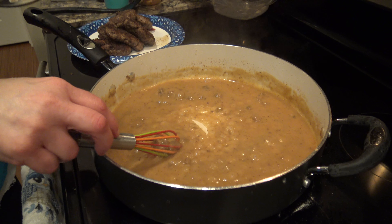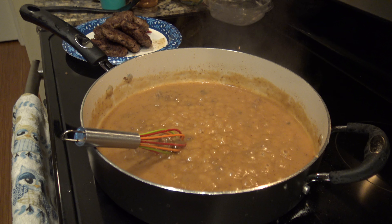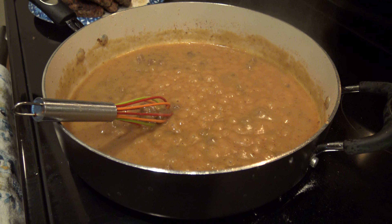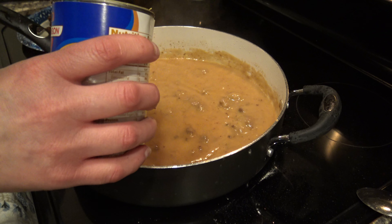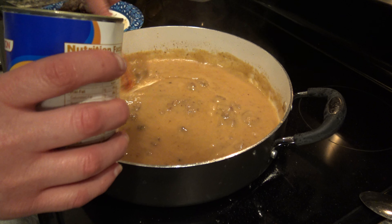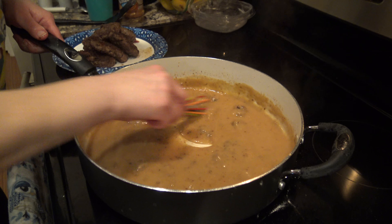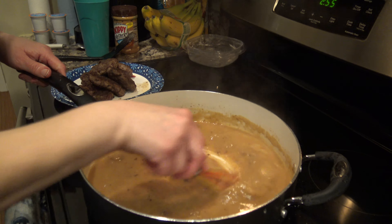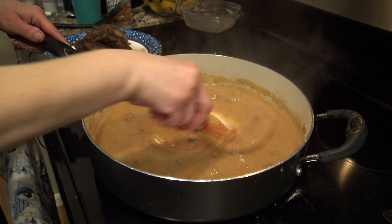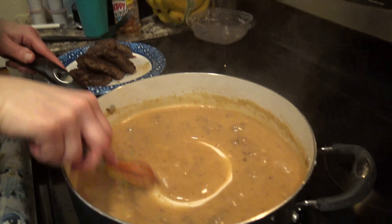Once you get that going, you're going to want to use about another can's worth of water. I have about three-fourths of a can here, so I'm just going to gradually add that in to thin it out just a little bit. Now it's getting to almost a perfect gravy consistency — I can smell it, it smells delicious. You can smell all those flavorings in it: the burger, the garlic, and the onion.